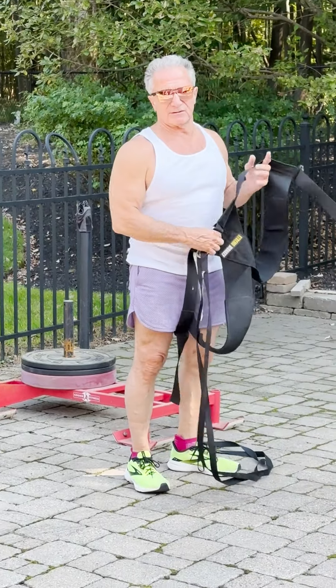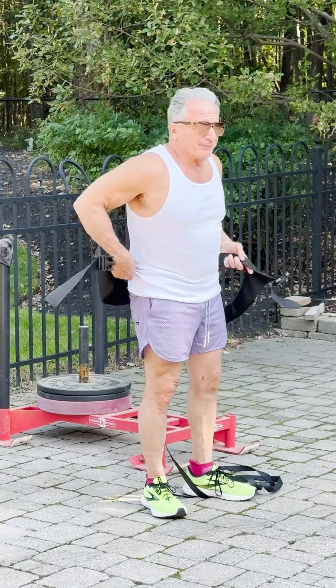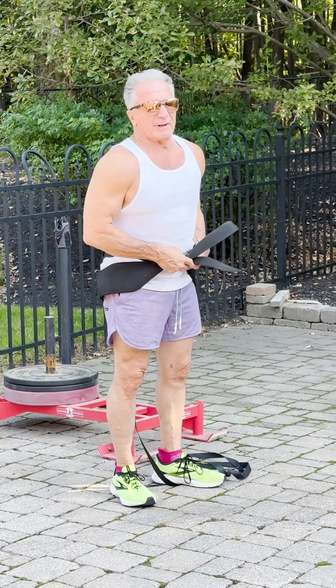My workouts have been curtailed this summer because of my foot surgery. My foot's starting to feel better, I got to get back in shape. I tried the stair machine, kind of beat me up a little bit. So now we're back with the sled.